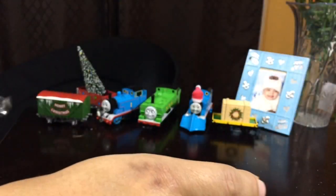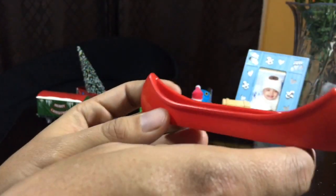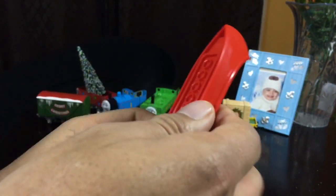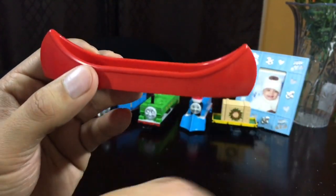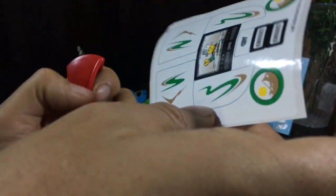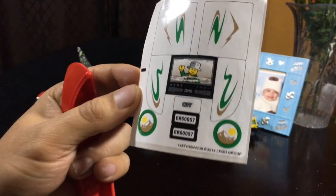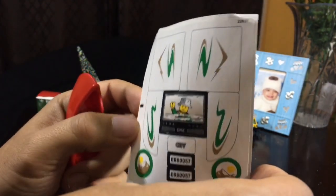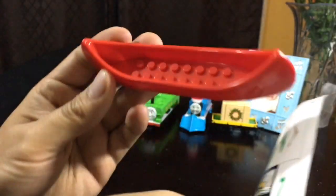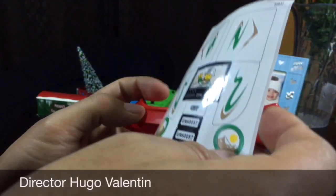Let me see the canoe. Wow, this looks so awesome. You don't have to build it — it's a solid piece, so that's good. There's stickers. Got a license plate. That is so cool.